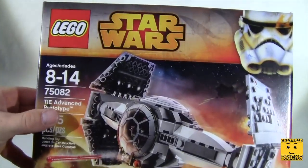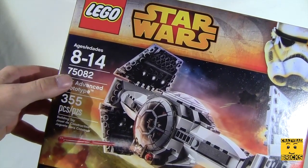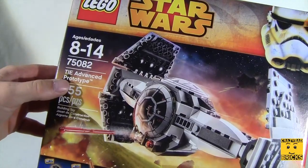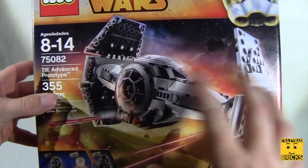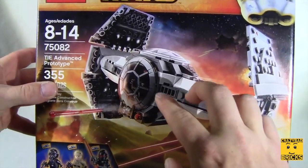Hello everybody! In today's video we're going to be taking a look at the Lego Star Wars Edition model 75082, the TIE Advanced Prototype. This is what it looks like. When I saw this in the store I was like, you know what, this is probably gonna be really cool because these hatches can probably move.